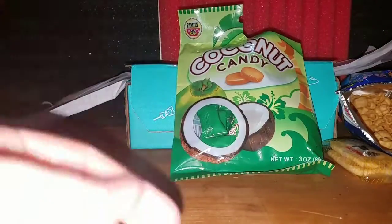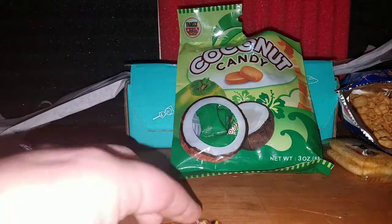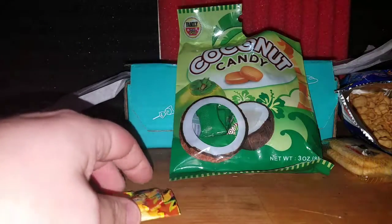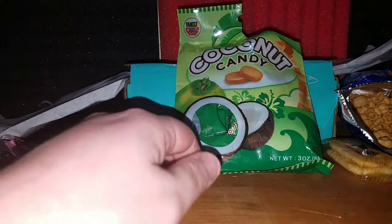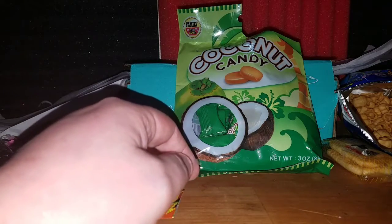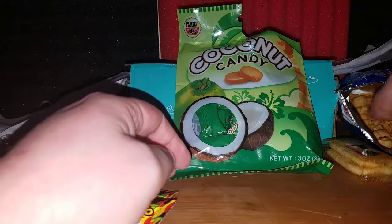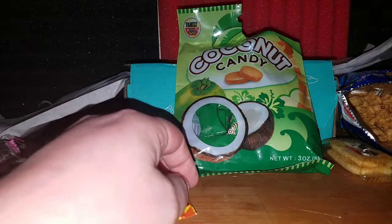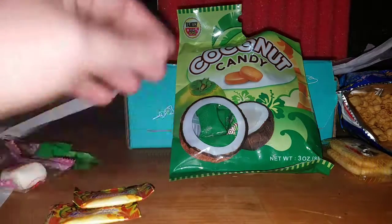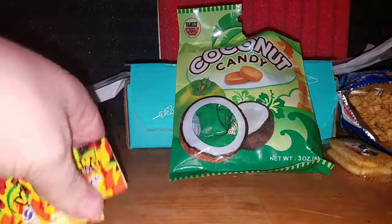If you guys want to see more unboxing dog, just put that in the comment section below. He gets so needy when we unbox stuff — he starts pushing on my leg and sniffing at me. He'll whine every once in a while because he wants to be in the videos. Even now he has his ears down, upset that I took the camera away. He's very happy with those crackers.